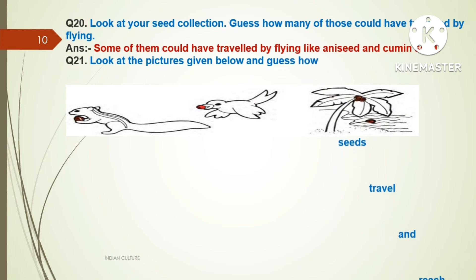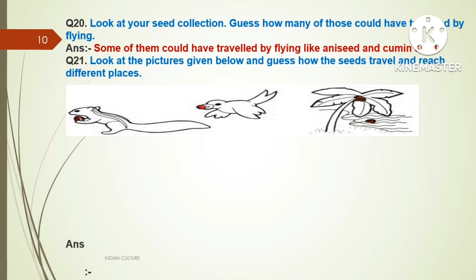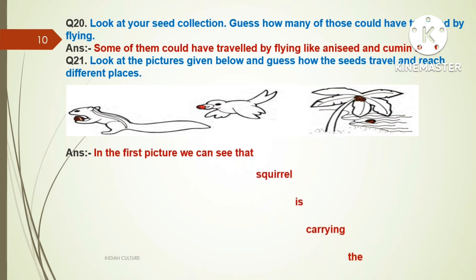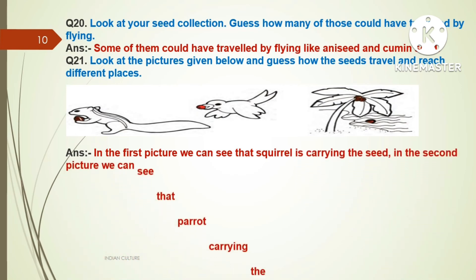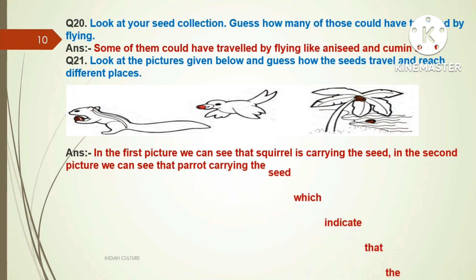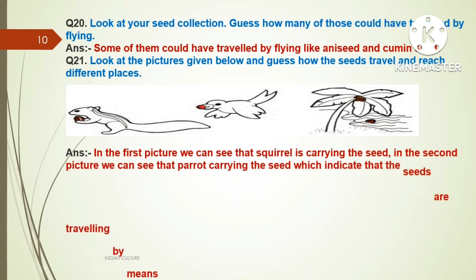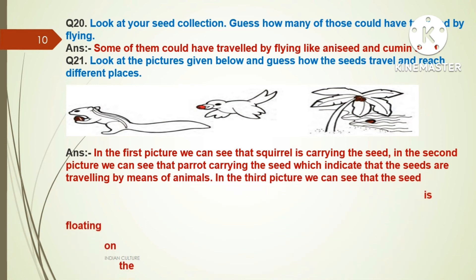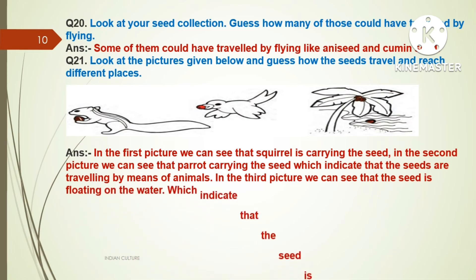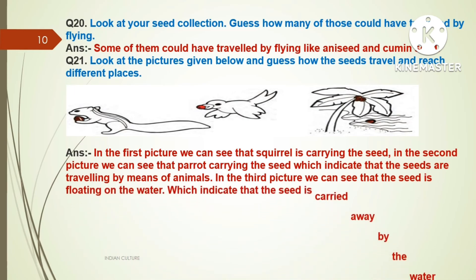Question number twenty-one: Look at the pictures given below and guess how the seeds travel and reach different places. Answer: In the first picture, we can see a squirrel carrying the seed. In the second picture, a parrot is carrying the seed, indicating that seeds travel by means of animals. In the third picture, the seed is floating on water, which indicates the seed is carried away by water.